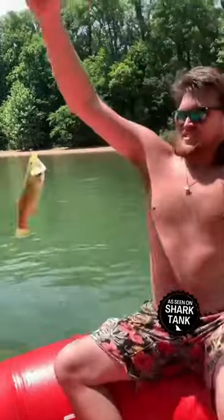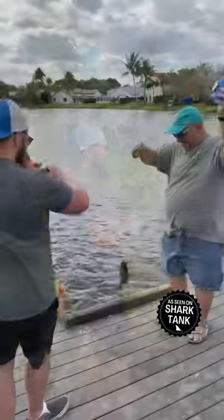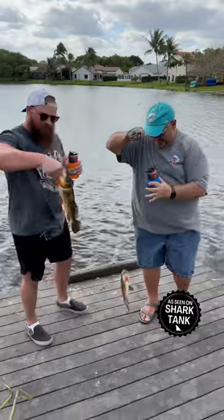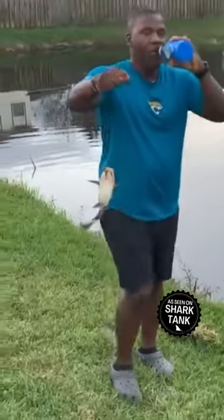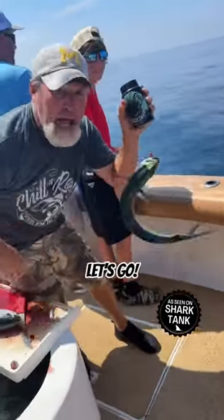Chillin' Reel! Here's to a real good day. Yeah! Call him on the Chillin' Reel, baby! Let's go!